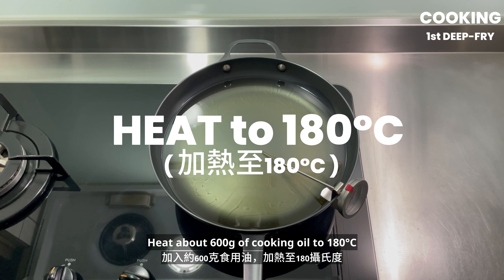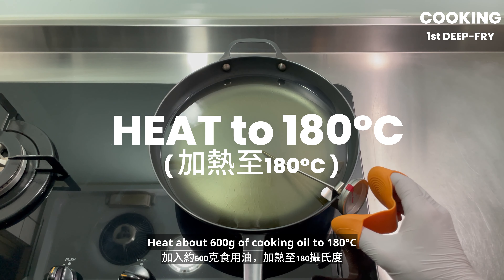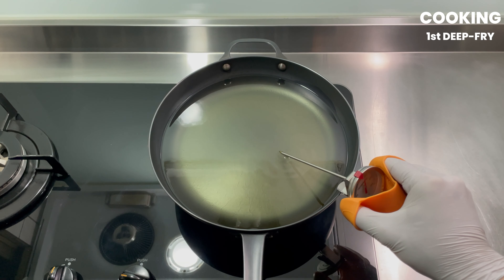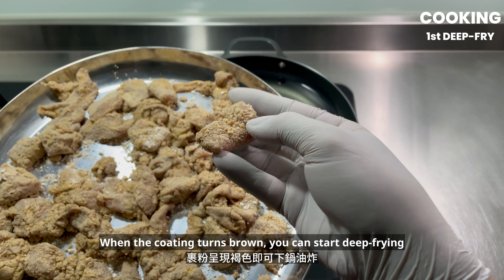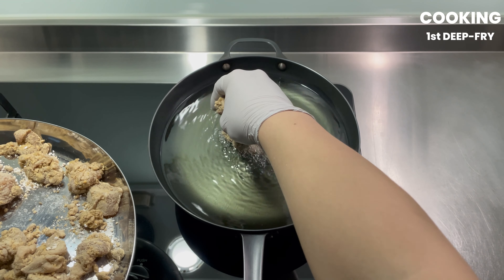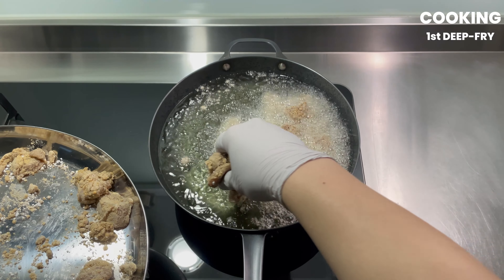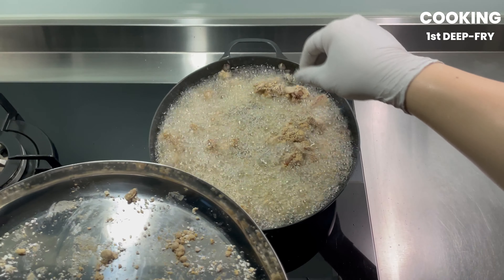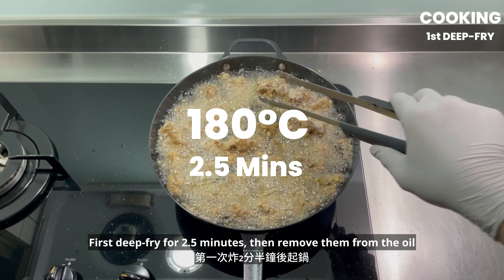Heat about 600 grams of cooking oil to 180 degrees Celsius. When the coating turns brown, you can start deep frying. First deep fry for 2 and a half minutes, then remove them from the oil.